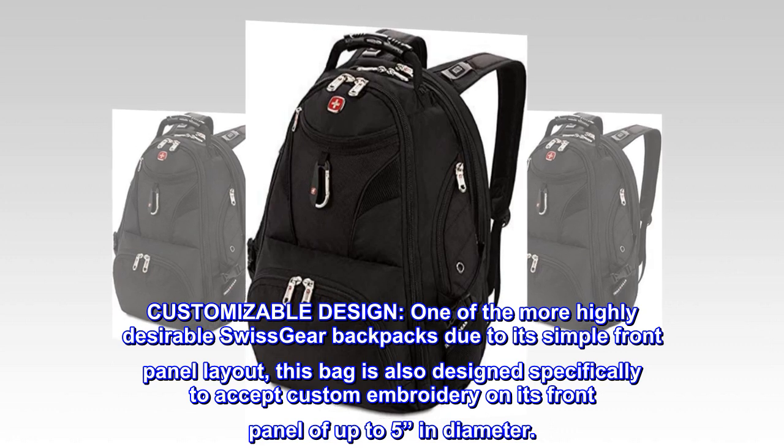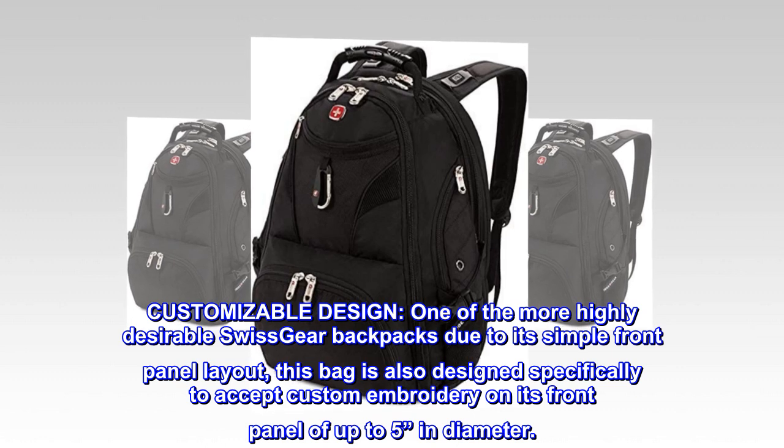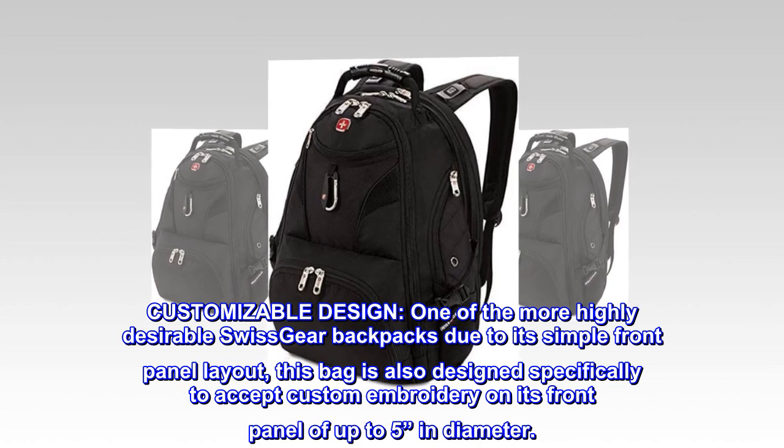Customizable design. One of the more highly desirable Swissgear backpacks due to its simple front panel layout, this bag is also designed specifically to accept custom embroidery on its front panel of up to 5 inches in diameter.